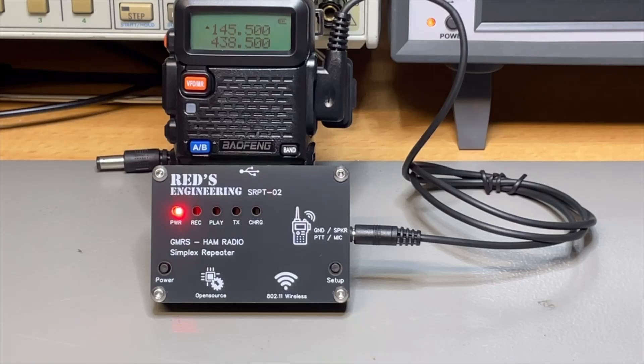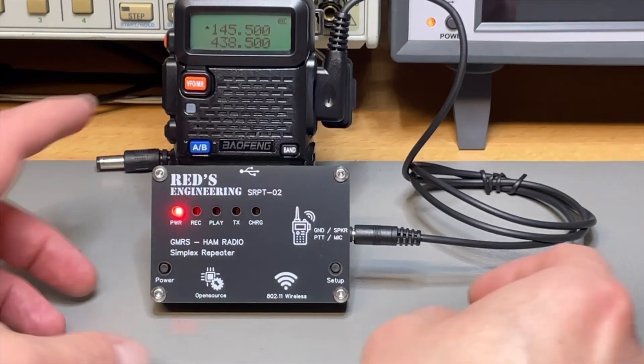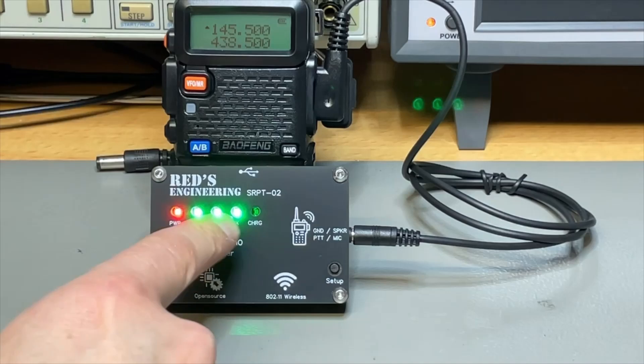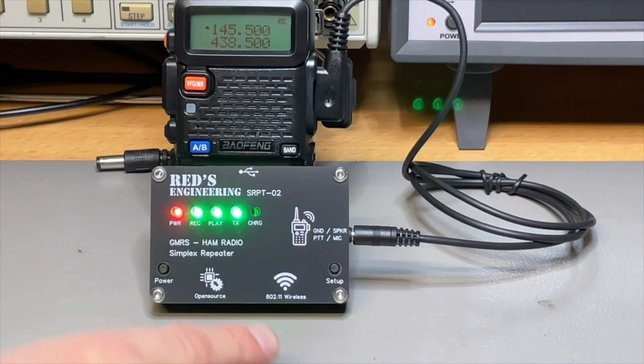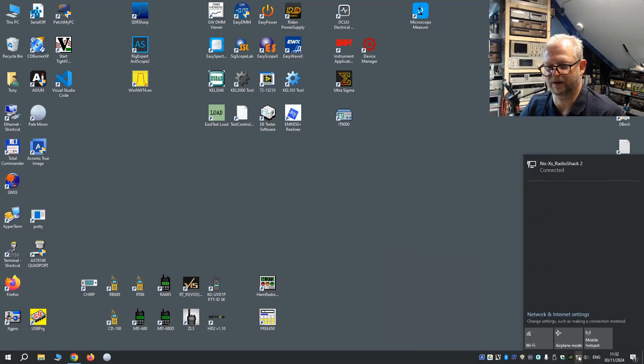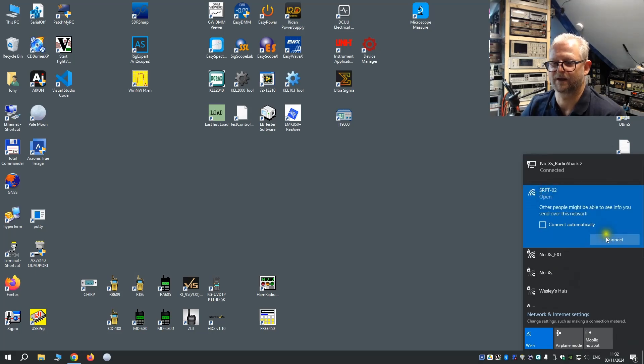There is a setup button here. By pushing it, all the lights come on — it means it is now in setup mode. It becomes an access point, so with a laptop or computer over Wi-Fi we should be able to connect to it. If we go to the Wi-Fi, do we see one? Yes — I see here the SRP202, so that is the access point.